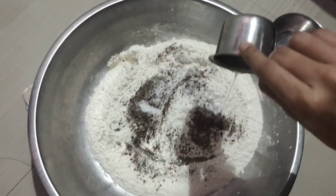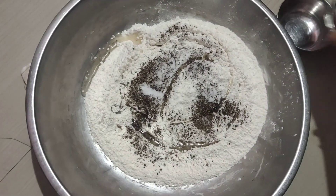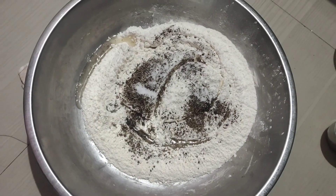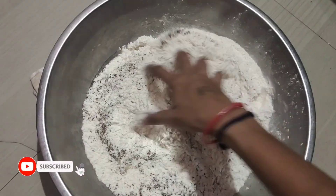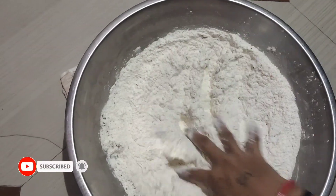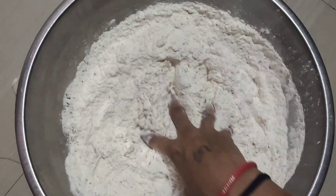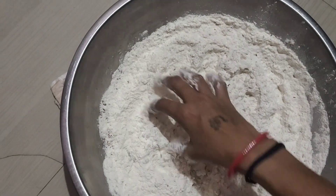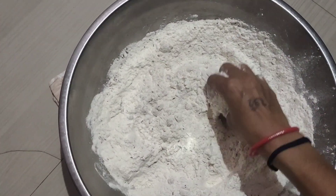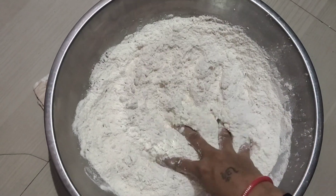I am going to add all the ingredients now. I will mix the ingredients together. Let's add all the ingredients and combine them well.